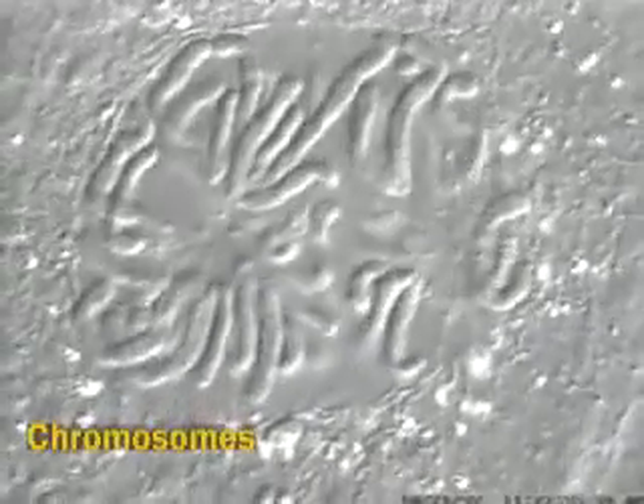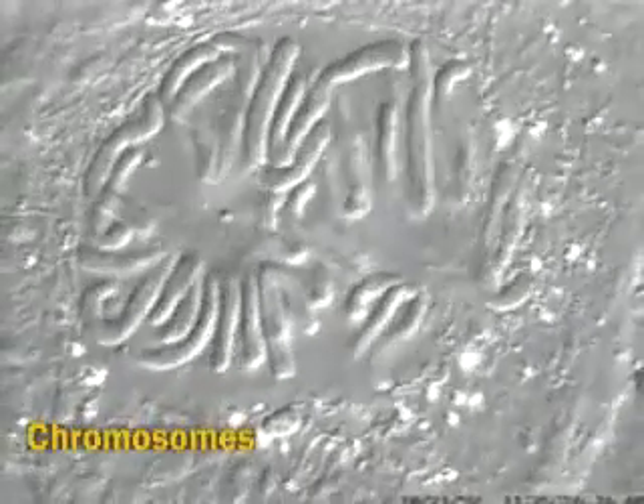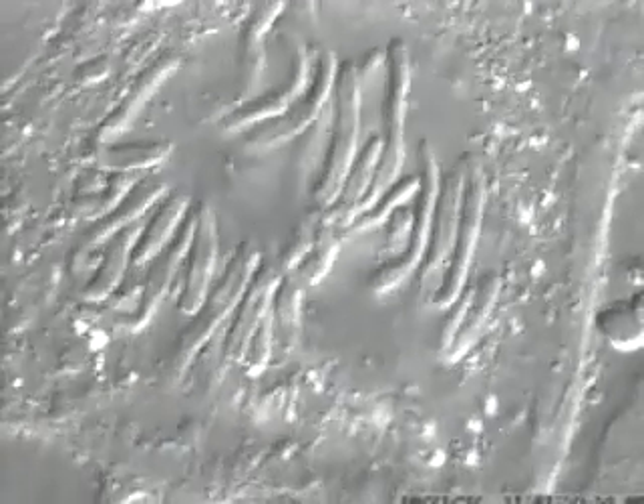This is a time-lapse movie of a dividing plant nucleus. The movie is greatly speeded up. Even so, you can see that the chromosomes take a long time to start moving in an organized fashion.